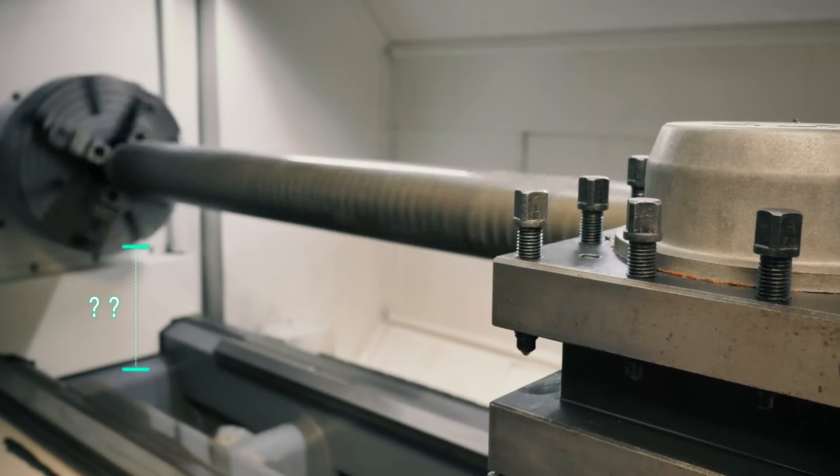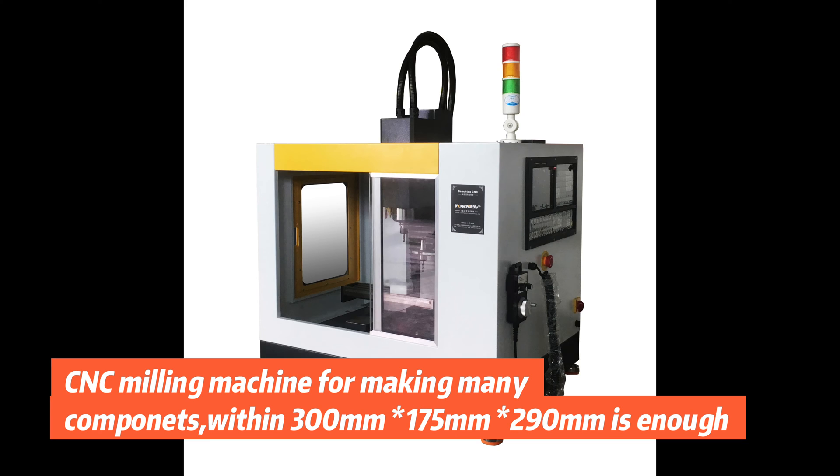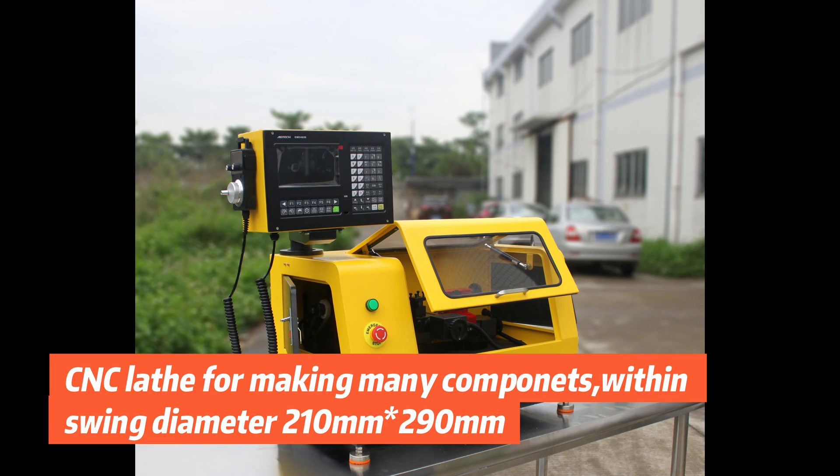What axis travel do you really need? For a CNC milling machine making many components, a work envelope of 300 mm by 175 mm by 290 mm is enough. For a CNC lathe making many components, a swing diameter of 210 mm by 290 mm is enough.